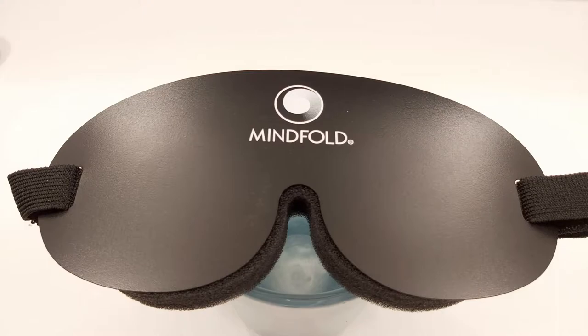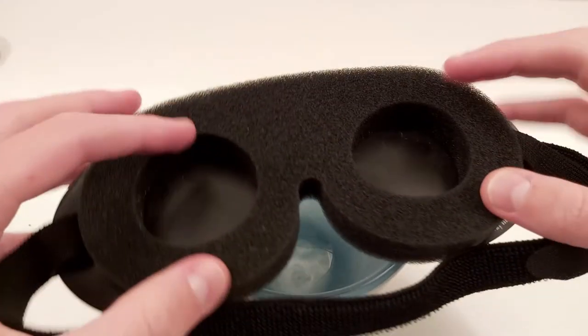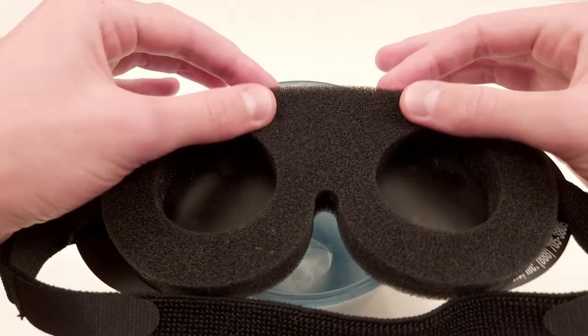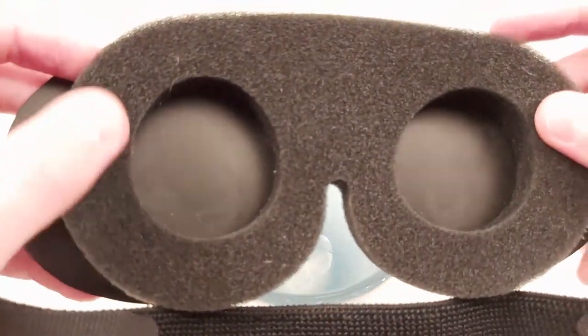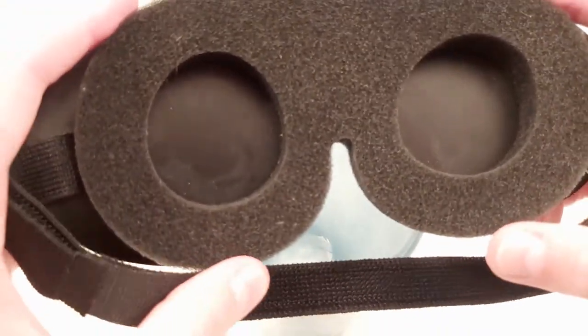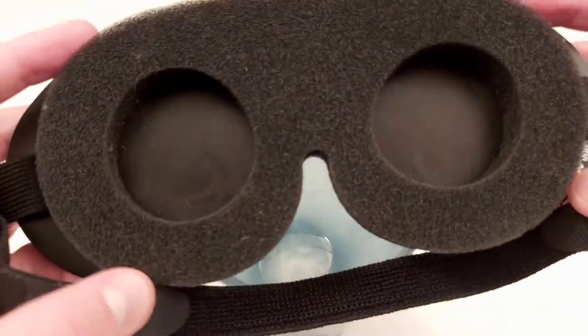It is good at achieving total darkness — it's one of the best for that. Why is it good? It's got these eye cavities, these cutouts, and then foam padding coming from all other directions. When that's tight on your face, very little light comes in. You might still get a little bit from below, but pretty much none from anywhere else.